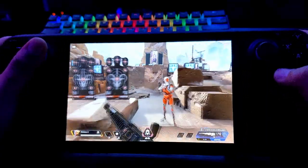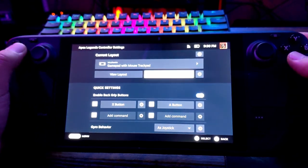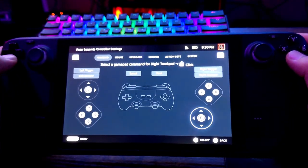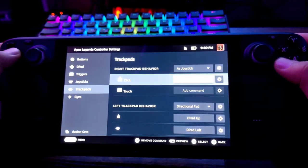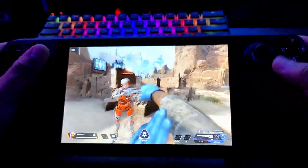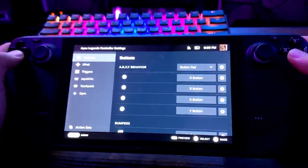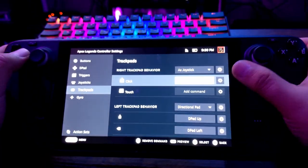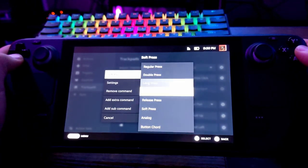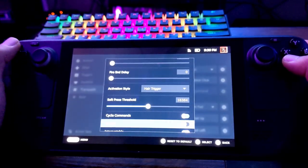One thing I've noticed: the default pressure sensitivity to activate the click on the touchpad is way too low — I keep accidentally activating it while trying to swipe. Let's add the Right Stick Click to the right trackpad. To fix the accidental clicks, go to Edit Layout, Trackpads, click the Right Stick Click gear icon for Settings. The activation style should be Soft Press — not regular press, double press, or anything else — just Soft Press.